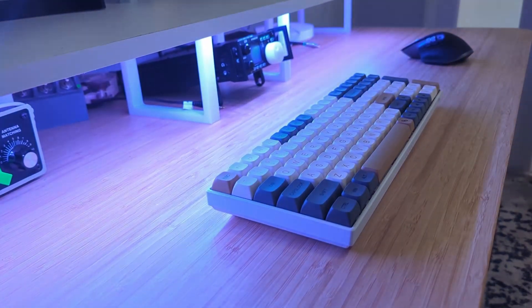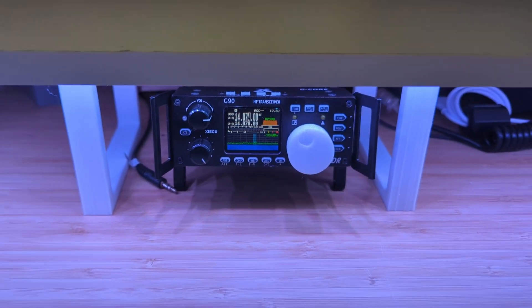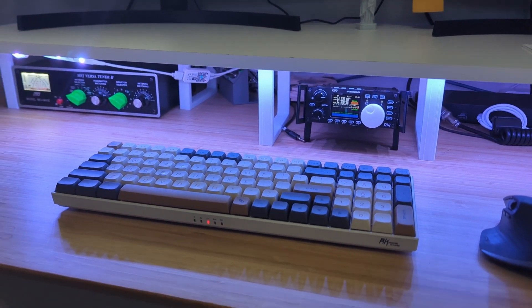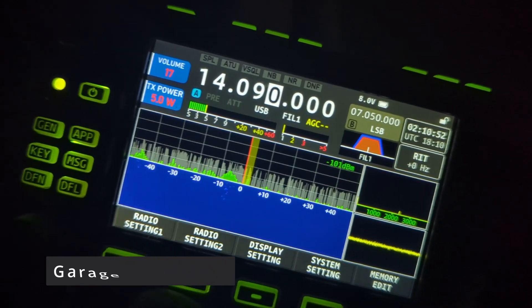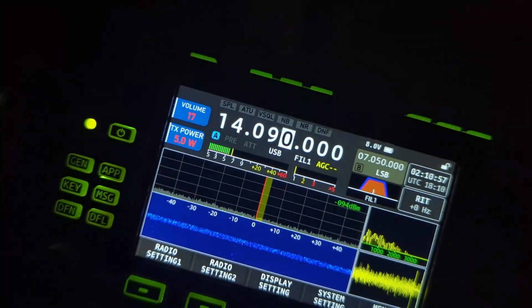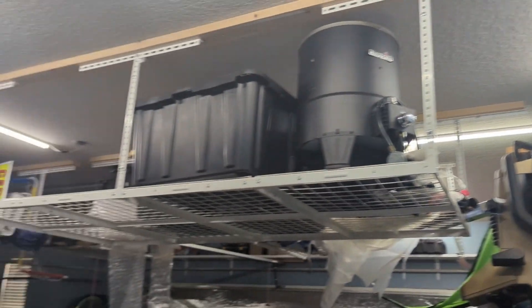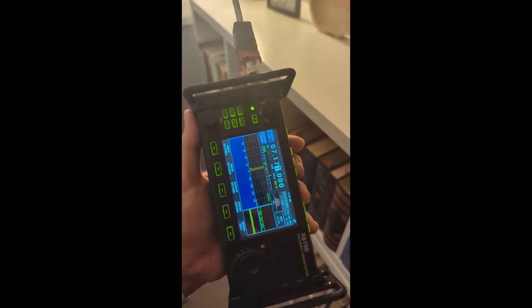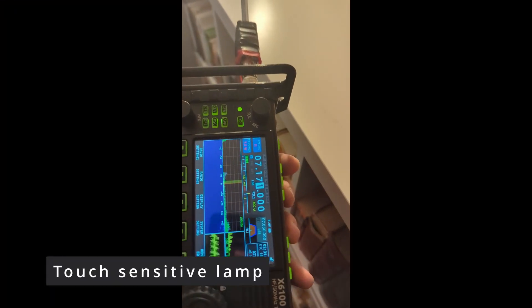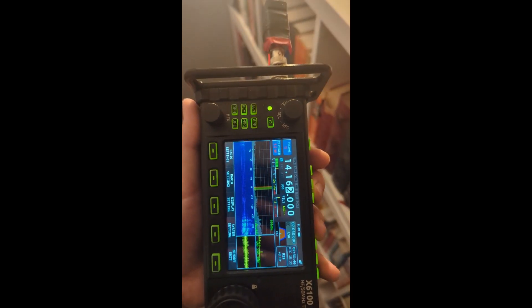Welcome back. Today we're going to be taking a look at an issue that I'm pretty sure every ham radio operator dreads and deals with at some point: RFI, or Radio Frequency Interference. Basically it's just a whole bunch of hash on your radio that covers up signals you care about. I decided to hook up my Xiegu X6100 and a little mini whip I made in a previous video, and walk around the house to see if I could find any local sources of interference. I was only able to put chokes on a few things, but I at least want to know where this stuff is coming from, so I can address it or adjust for it when I'm on the air.